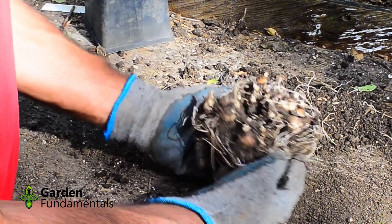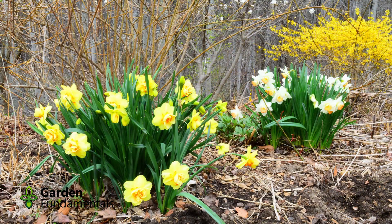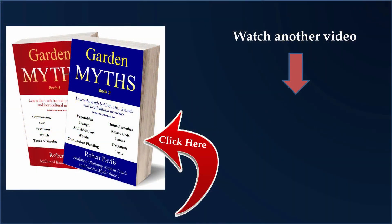Bulbs really don't care if you plant them upside down. When I plant larger bulbs, I usually try to set them upright, but if they fall over as I'm filling the hole, too bad. When I plant small bulbs like Scylla and Pushkinia, I just drop them in the hole. Don't believe everything you read on the internet about bulbs.